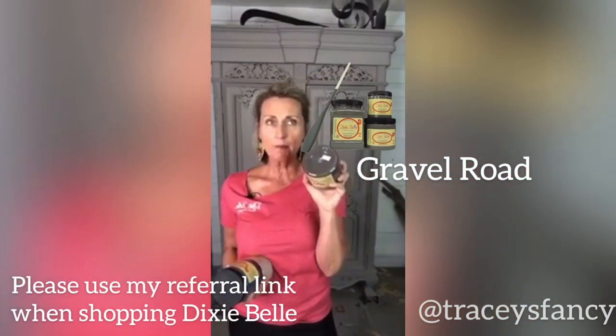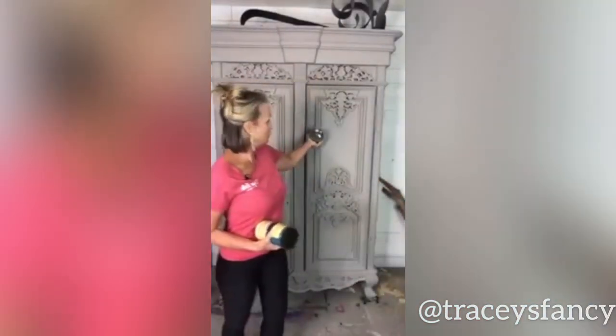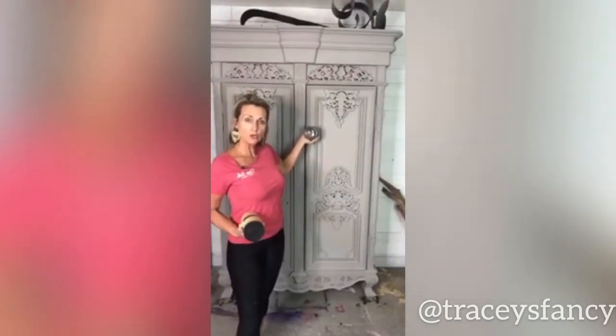Gravel road is not a new color, but it is the darkest of the grays. Some grays come from blue, some from black, some from brown. Gravel road comes from a brown tone, but it's gray. It's pretty dark, pretty natural, very on point with what's here, but just a darker shade.